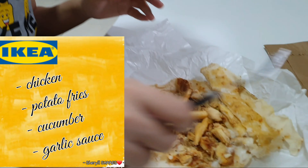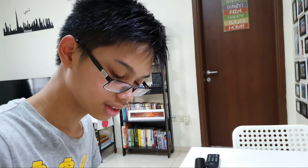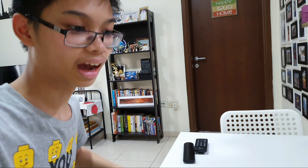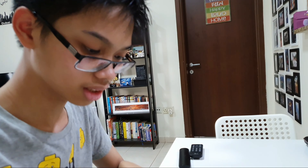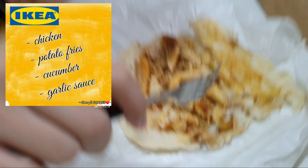Mom stopped by IKEA to get a shawarma. So we're gonna open it and see what's inside. Let's start. Okay, so here is your shawarma. We're gonna be comparing this to the shawarma in the local cafeteria.